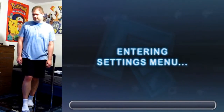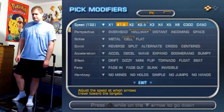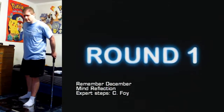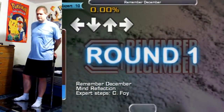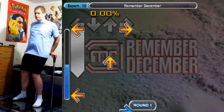Let's rock with more 'In the Groove,' and today we are going to remember December, because there's all sorts of holidays in December that you cannot forget — you gotta give gifts to people, you gotta celebrate. So let's remember December, made by Mind Reflection. It's a super happy hardcore, fast, speedy and hyper happy song.